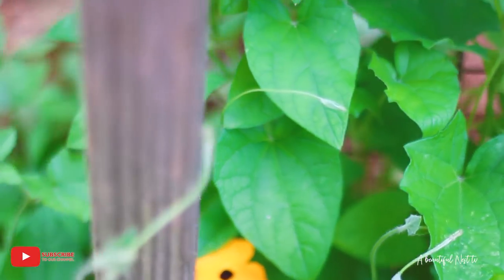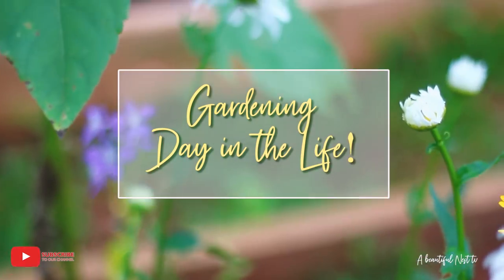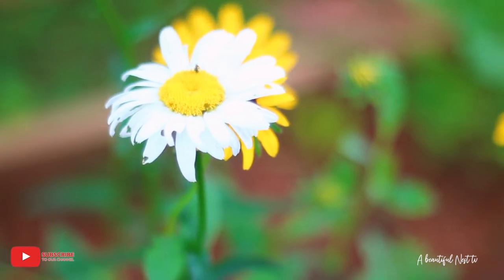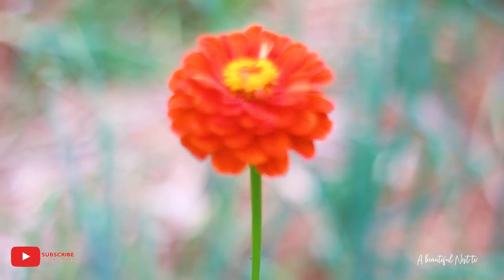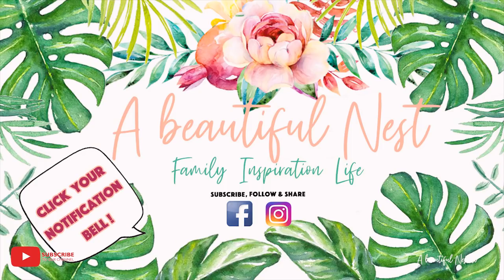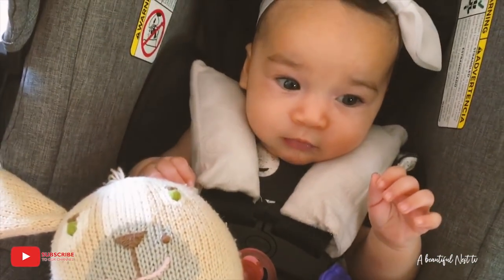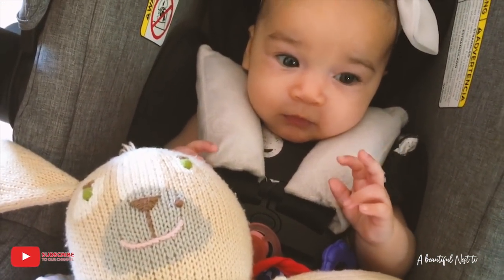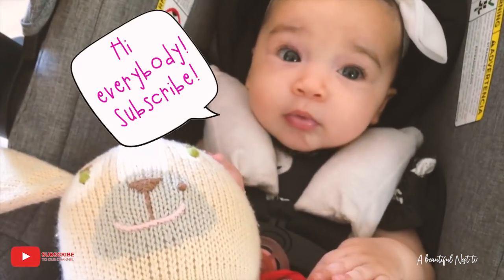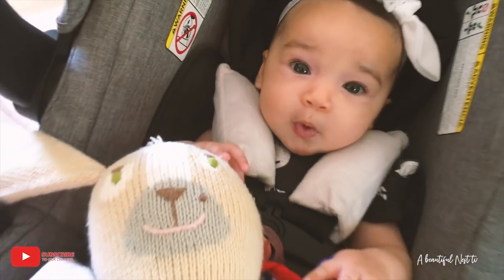Hey guys, welcome back to the vlog! Today I'm going to be sharing a small day-in-the-life video and I'm going to be doing some harvesting in the garden. I just wanted to take you all along with me, so let's get started. Say hello to my grandbabies — say hi, Summer!